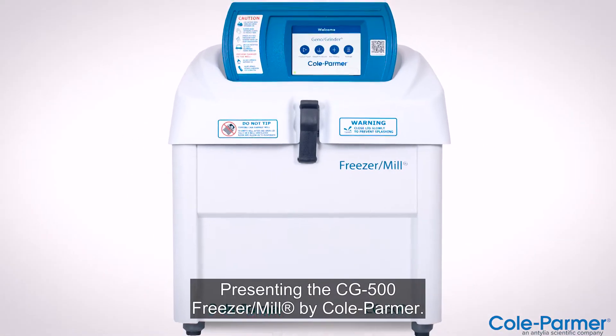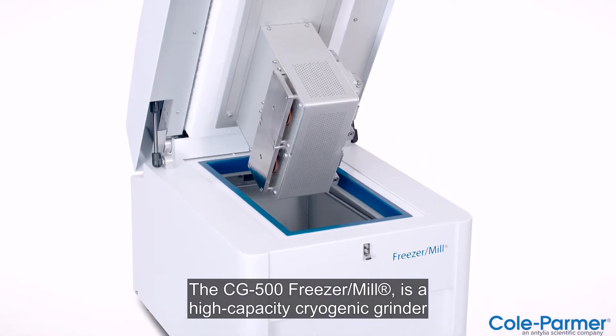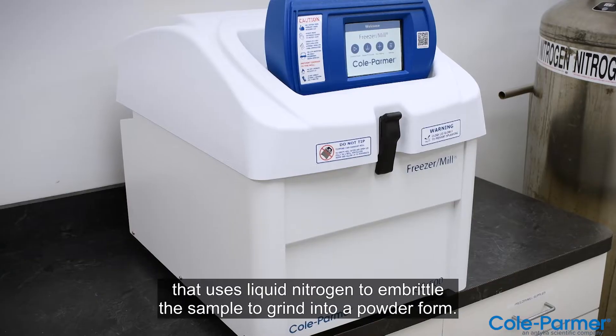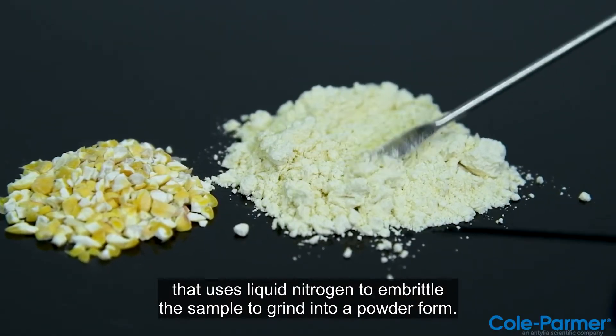Presenting the CG500 Freezer Mill by Cole Parmer. The CG500 Freezer Mill is a high-capacity cryogenic grinder that uses liquid nitrogen to embrittle the sample to grind into a powder form.